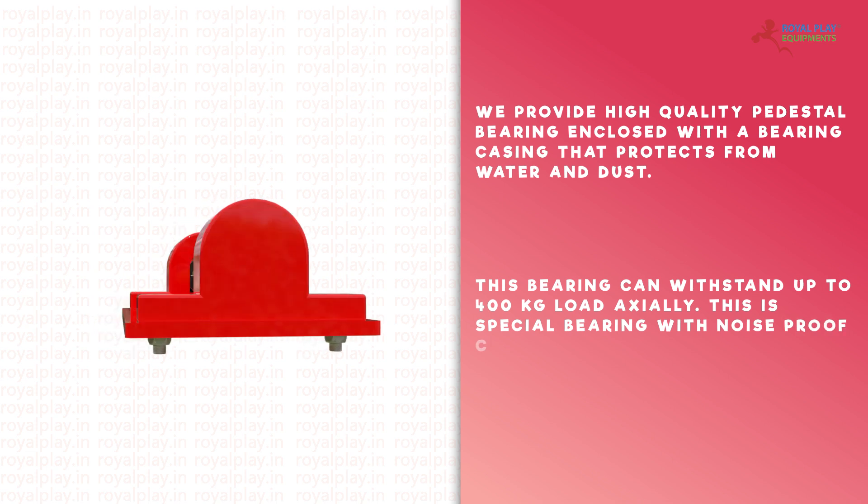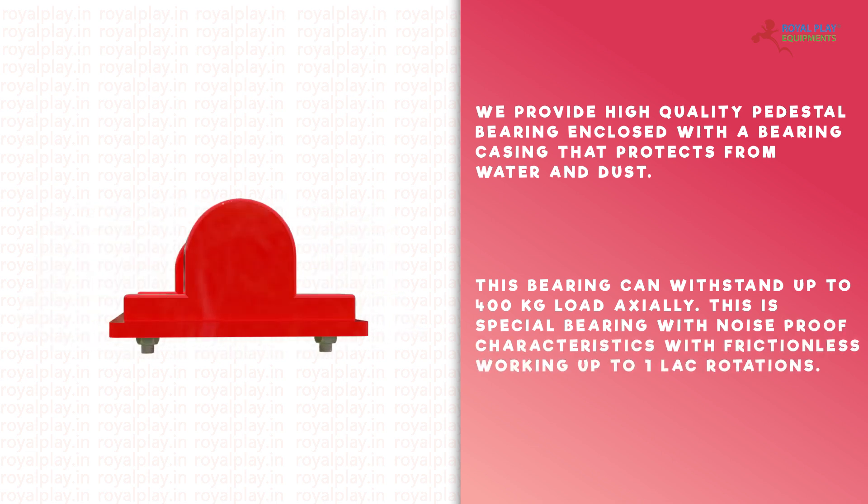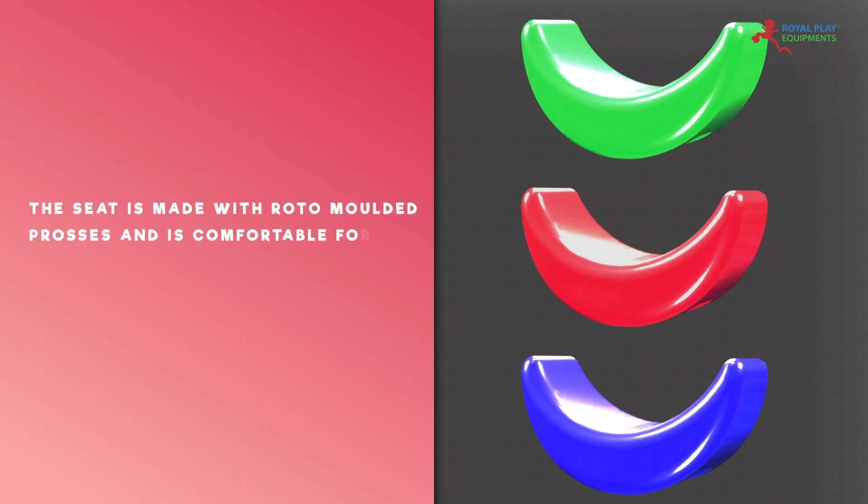This is a special bearing with noise proof characteristics, with frictionless working up to 1 lakh rotations. The seat is made with a roto-molded process and is comfortable for all age groups.